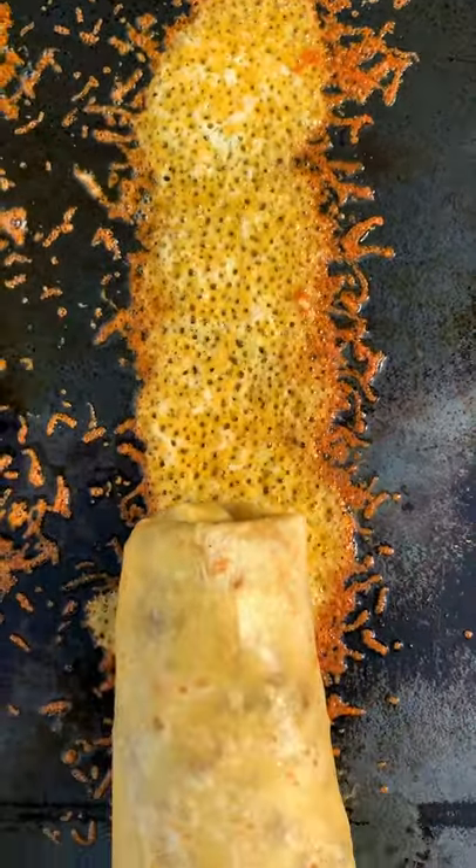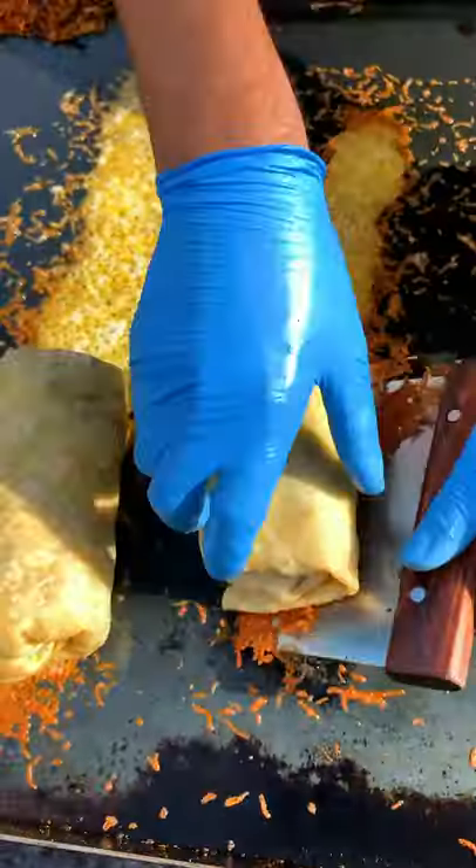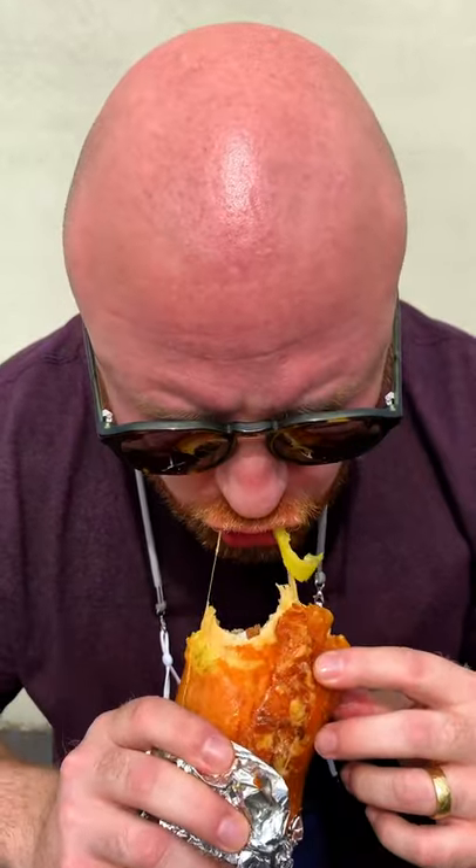Cheese crusted breakfast burritos — best way to start the day. This is what Low-Key Burritos is all about.